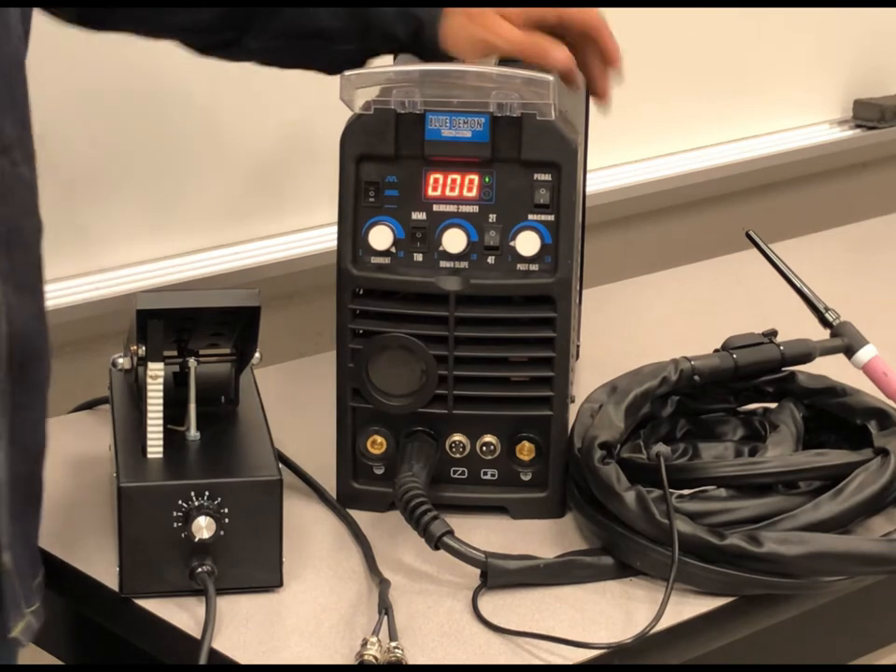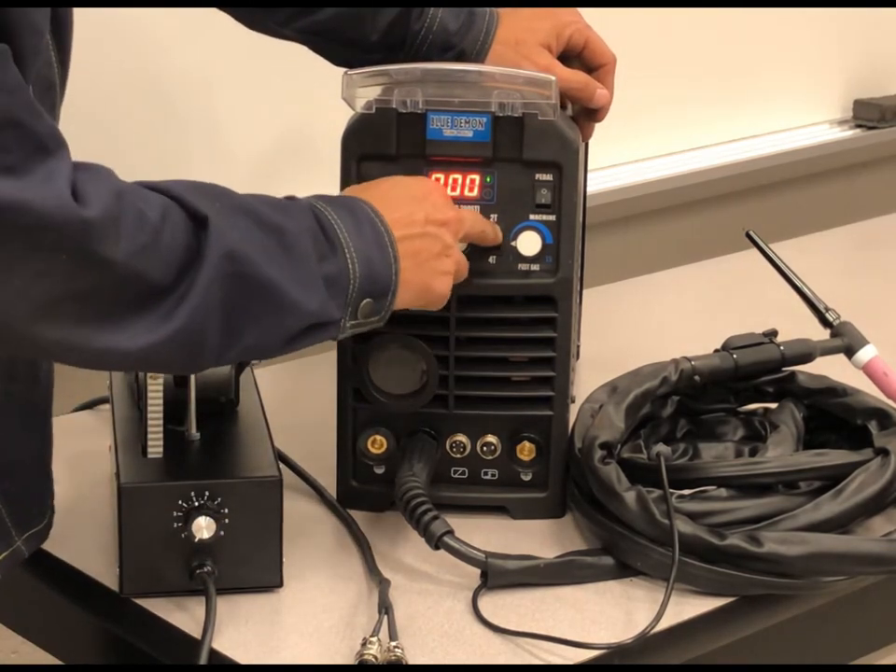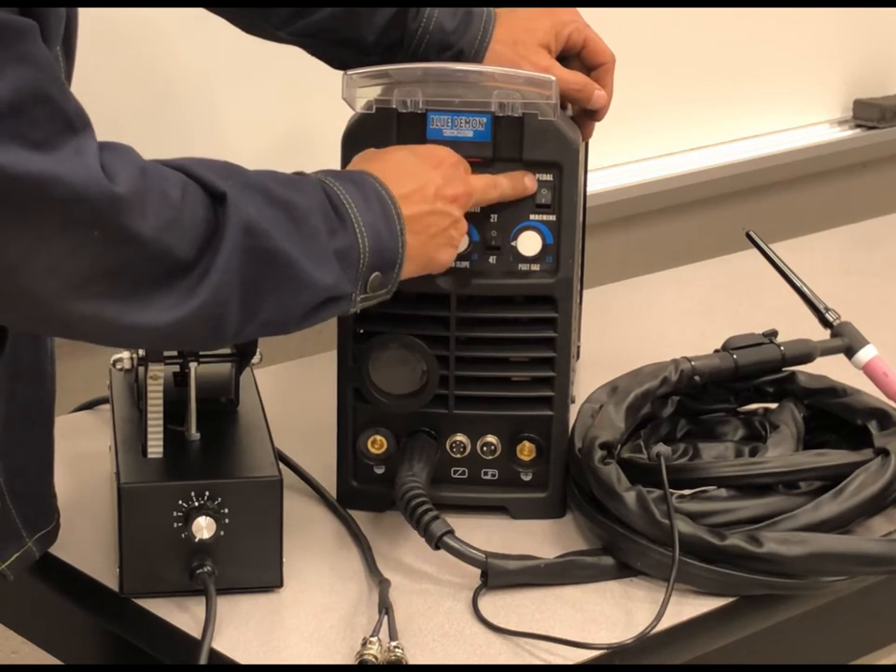I'm going to go ahead and fire up this machine. I do have it set to TIG 2T and then I have foot pedal.